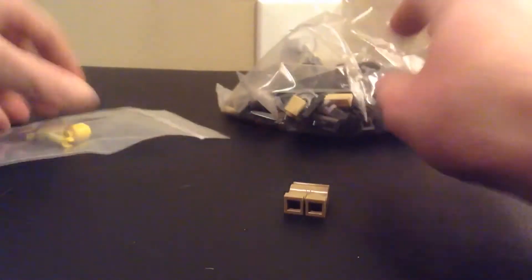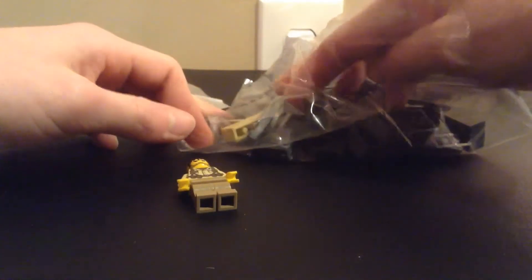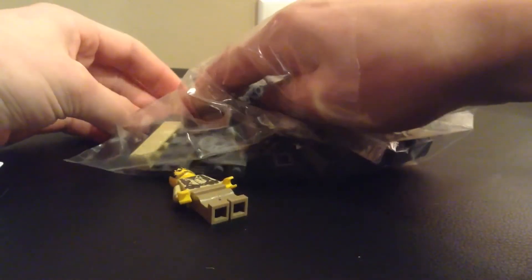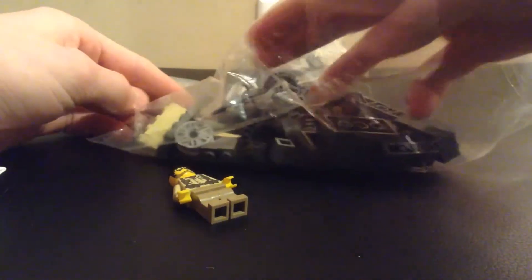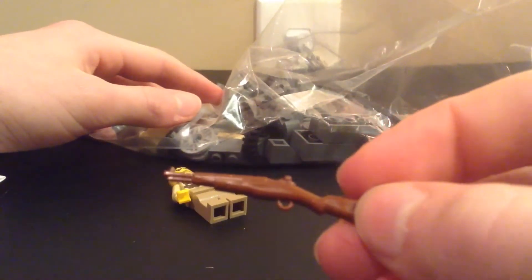Okay, so looks like we got the legs in here, and then the rest of the guy here, so let's put him together. He's a U.S. Army soldier. It's really good quality torso as you can see — it's pretty nice. So I'm just gonna put that together. And then his helmet looks like it's right here, and then his rifle is right here.